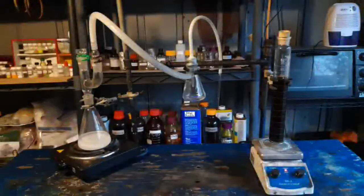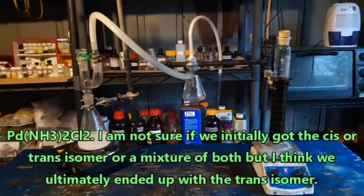Hello everybody and welcome back to the Poor Man's Chemist. In this video we are going to try to make Diamine Dichloropalladium 2, which according to pictures I've seen online is a pretty orange compound. That sounds like fun, so we'll do that.